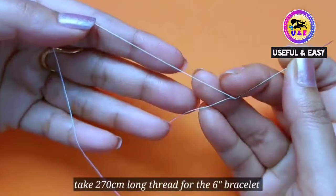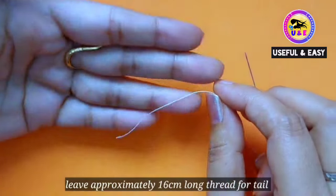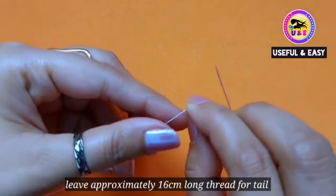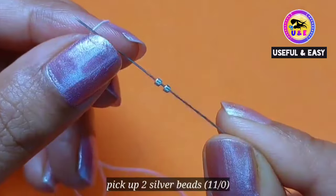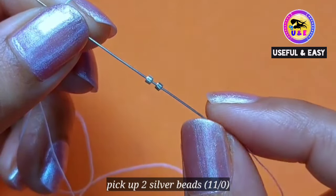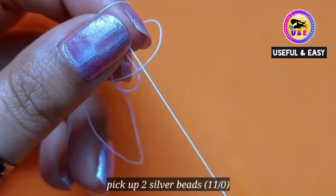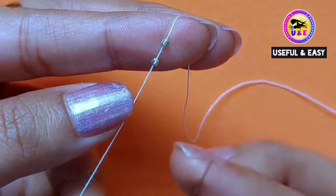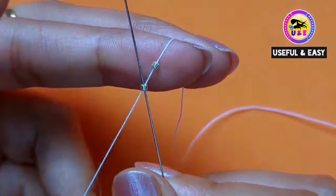So let's make the bracelet! First, take a 270 centimeter long thread for a 6-inch bracelet and leave approximately 16 centimeters of thread for the tail. I'm gonna start with a ladder stitch, so pick up two silver beads 11/0. If you wish, you can use a stopper bead but I'm skipping here. Now go back through the first silver bead.